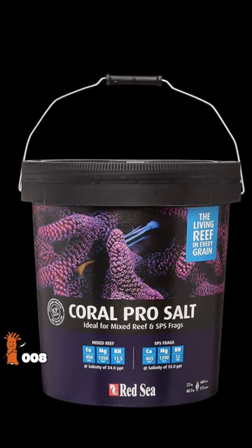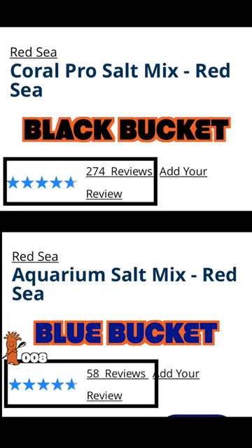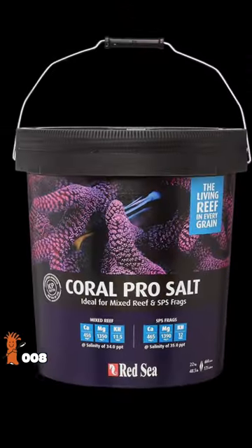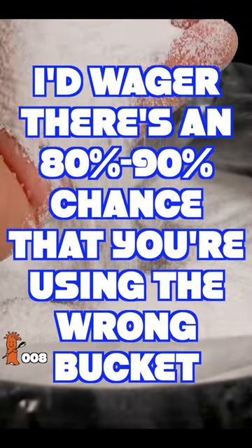You're probably buying the wrong salt. Red Sea Coral Pro, aka the black bucket, is five times more popular than the blue bucket, and that's the exact opposite of where it should be. If you're using Coral Pro, I'd wager there's an 80 to 90 percent chance that you're using the wrong bucket.